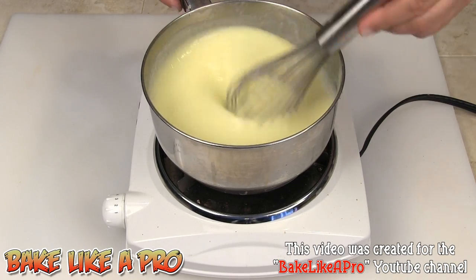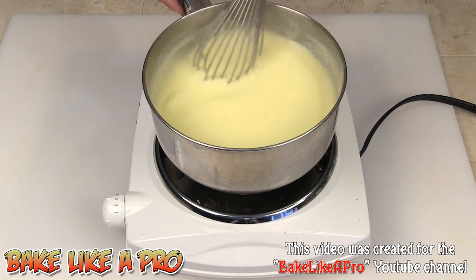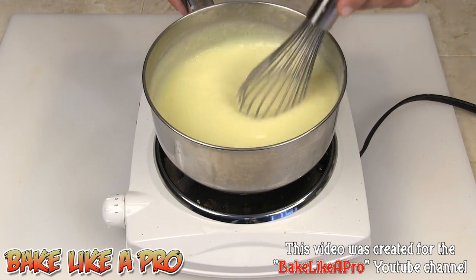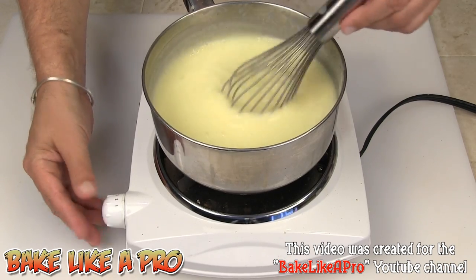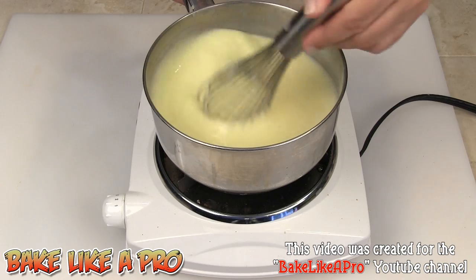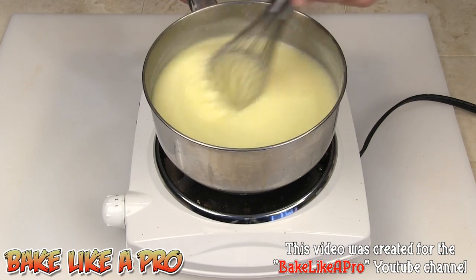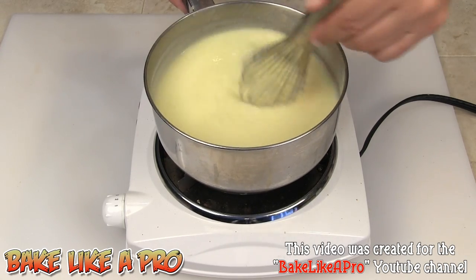You don't have to stir this quickly — you can just kind of go around and make sure everything is constantly moving, because as soon as you stop for just a little while it can burn. I'm going to drop the heat down a little bit because I don't want it too hot, but I do want good heat going. I'll keep at this for about 10 minutes and then I'll be back.